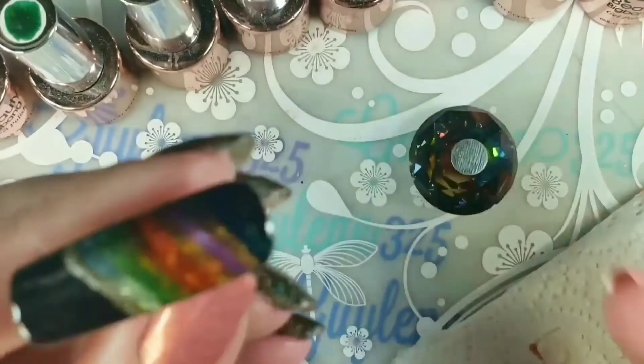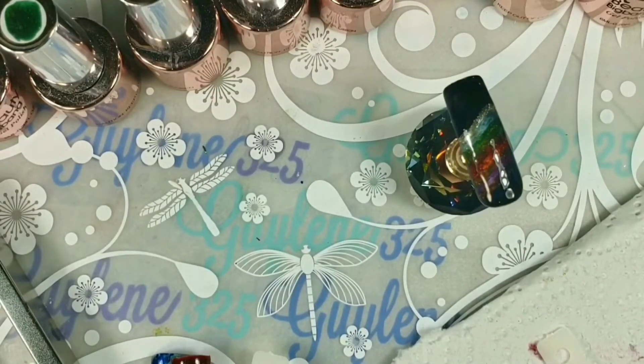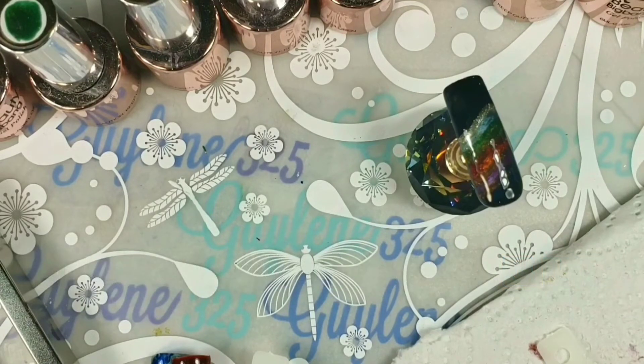They're very pretty polishes and they're really inexpensive. For sticking around — if you would like these gel magnetic polishes and you don't mind that they've been swatched, comment down below. I'm just going to do a random pick and give these away. If you would like the gel polishes, comment down below.